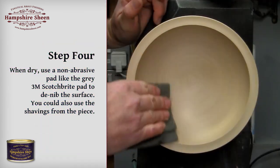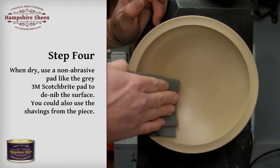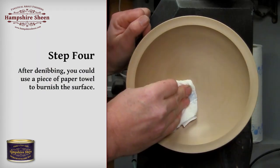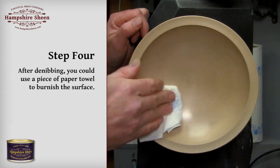Step 4: when dry, use a non-abrasive pad like the grey 3M Scotchbrite pad to denib the surface. You could also use the shavings from the piece. After denibbing, you could use a piece of paper towel to burnish the surface, or the shavings.